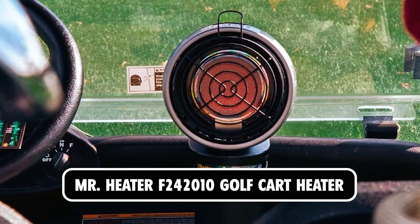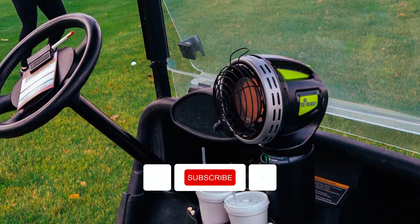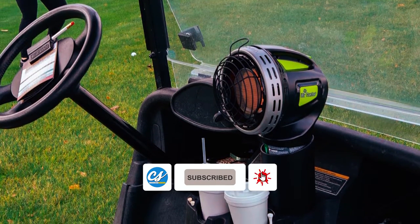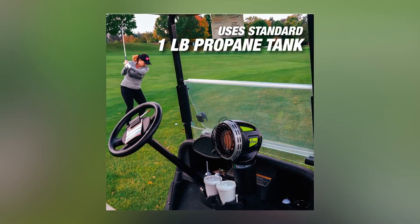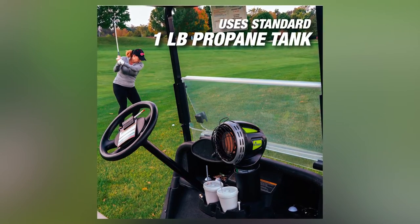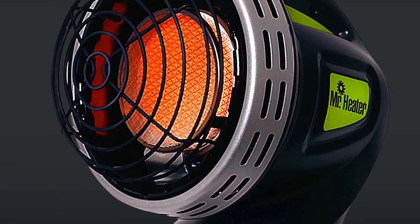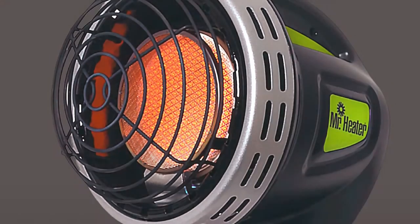Mr. Heater F242010 Golf Cart Heater. The Mr. Heater F242010 Golf Cart Heater provides efficient heating for outdoor use. With 4000 BTU output, it connects directly to a 1-pound LP cylinder, offering up to 5.5 hours of runtime. Featuring an oxygen depletion system and tip-over switch, it ensures safety during operation.